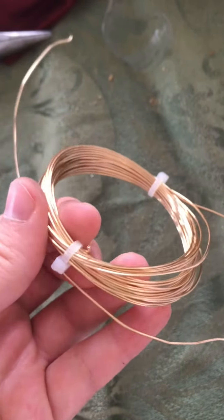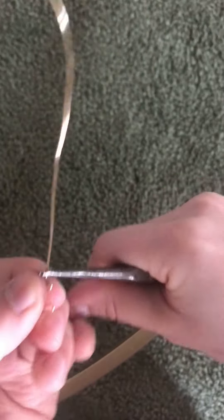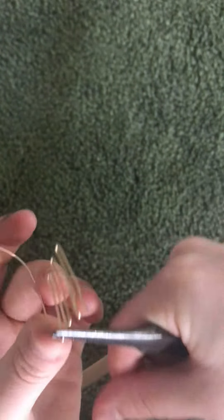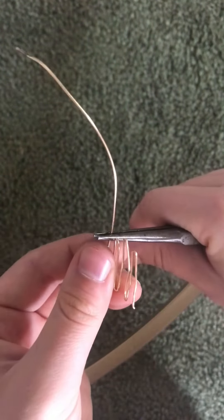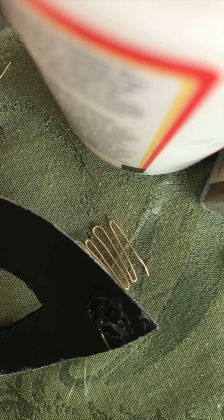Now that we have the base mask completed, we can add the combs. I use a pretty thin gauge wire and cut it to a length of maybe about a foot and a half. Next, you're going to want to bend it into the comb shape with pliers, and try to make sure that the sharp parts are both on one end so you can glue that facing away from your head so you don't accidentally hurt yourself. Finally, we're going to be adding these to the mask with hot glue. Hot glue works fine since these aren't going to be under a lot of stress — they're just to hold it into your hair.